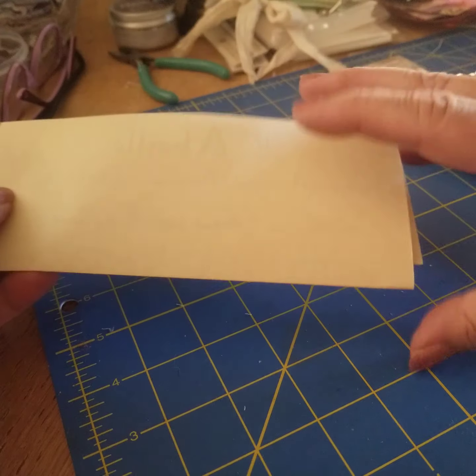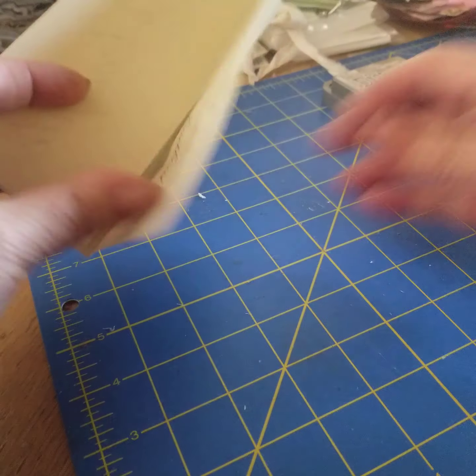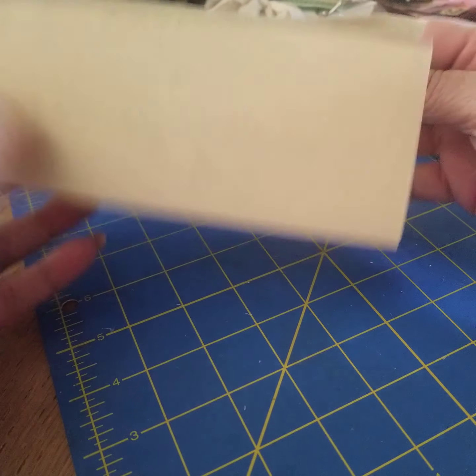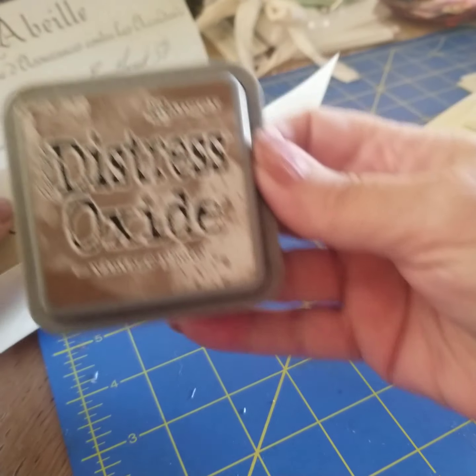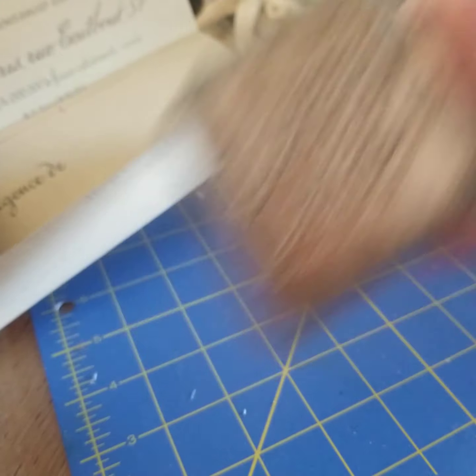So, here are the digitals that I printed off. I folded them. And then, basically, I use Tim Holtz Distress Oxide — Vintage Photo is what this one is.